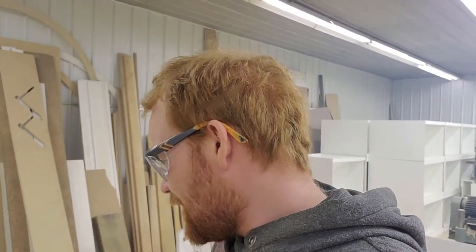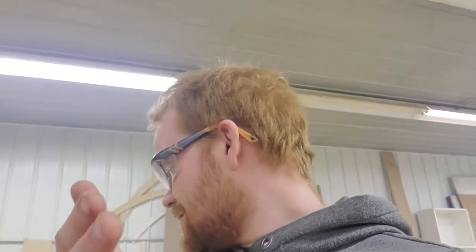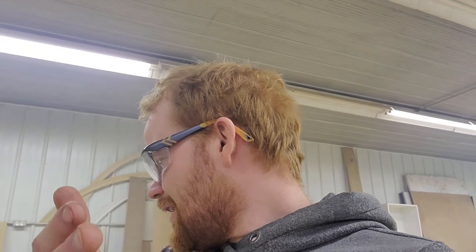Today I'm in here because I'm going to try out an epoxy pour table out of these pieces of walnut right here — at least I think they're walnut, we'll find out shortly. I thought I'd join you in on this and let's see how bad I can screw this up.